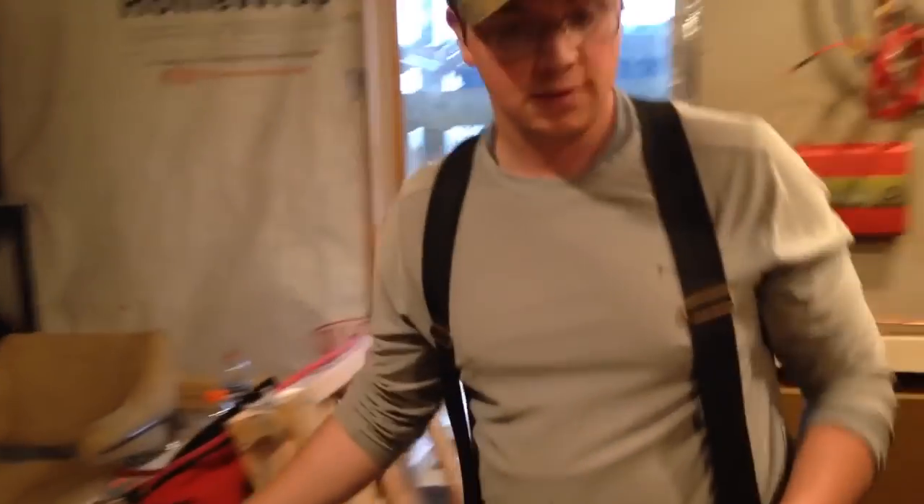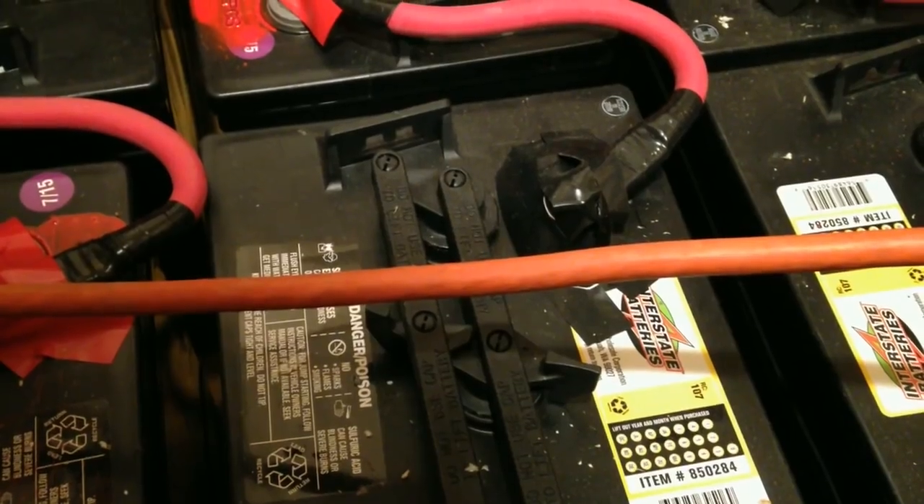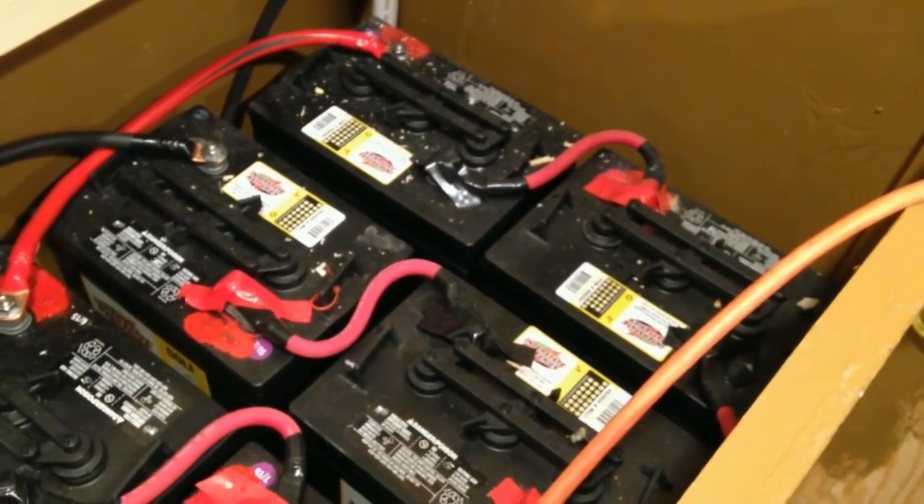We're making our crimps with a Quick Cable — it's a UL-listed crimper. I'll show it to you in just a second. This is the customer's DIY battery bank — 225-amp-hour golf cart batteries. As you can see, he's got some of his homemade connectors, and I'm trying to talk him out of them.